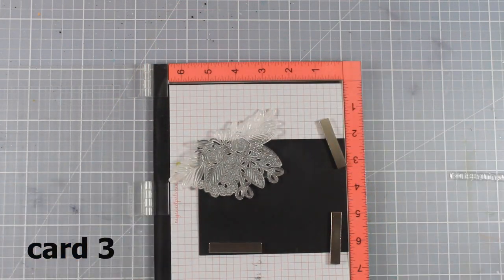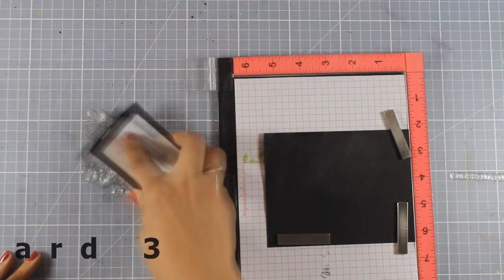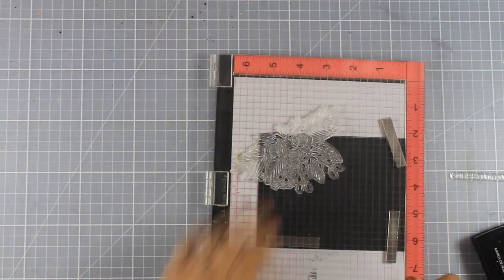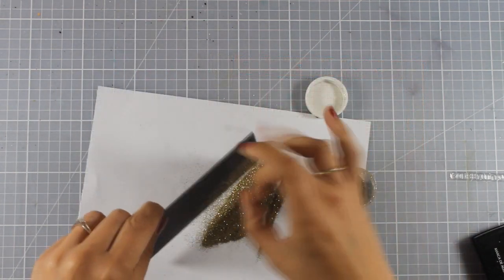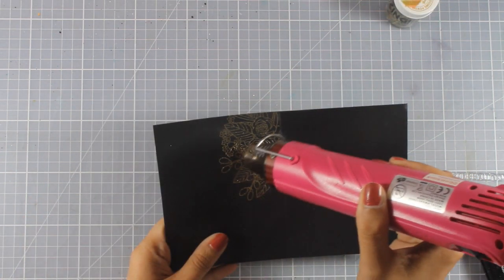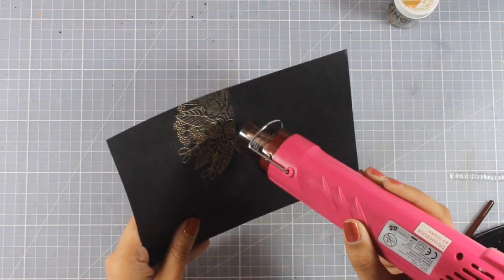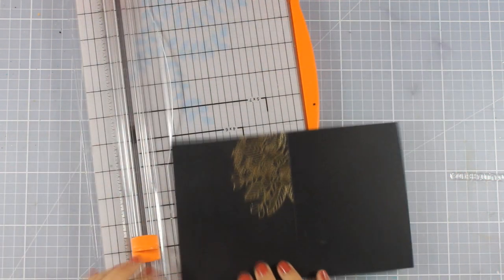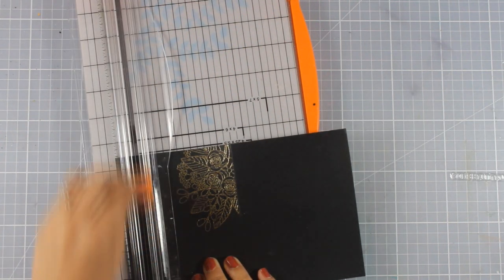I'm working directly on top of a black card base and this is going to be a totally flat card, unlike what I usually do. I'm applying the gold embossing powder, then using my heat gun to heat set everything. To make my card a touch more interesting I'm going to chop off the bottom of my card base.